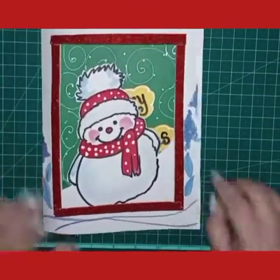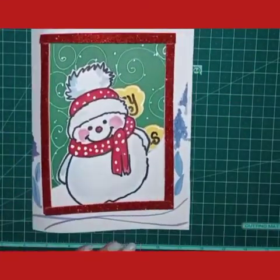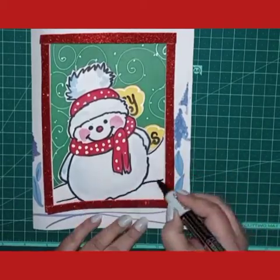Hope you like the card and hope you like the technique. You must try this. Thank you and Merry Christmas!